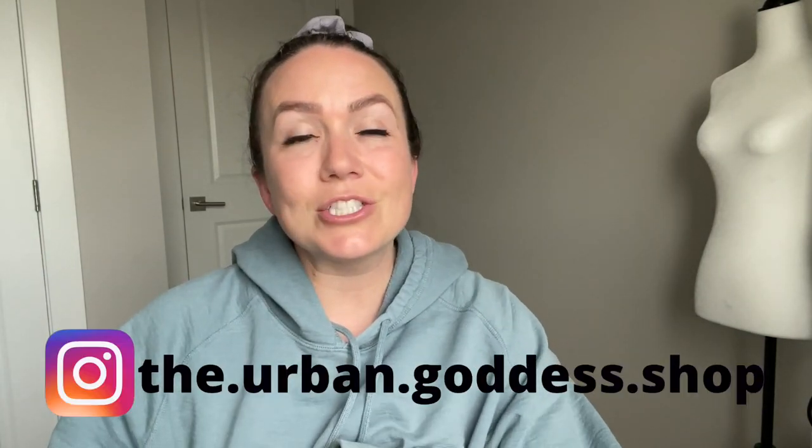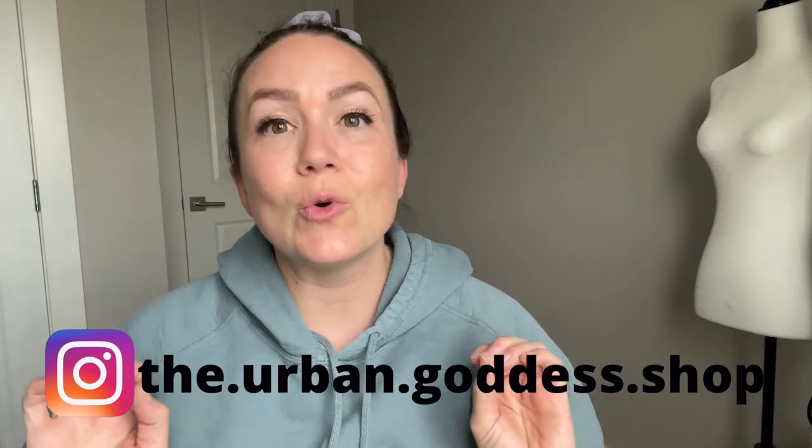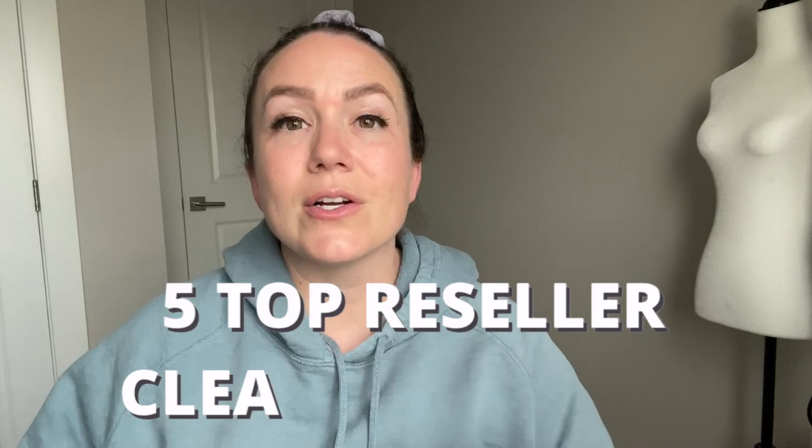Hey my thrifty friends, what is up? Tabs here from the Urban Goddess Shop. Today I am coming at you with a video — this is my five top reseller cleaning hacks. These are all things that I do currently, techniques in my business that have really made my life easier.